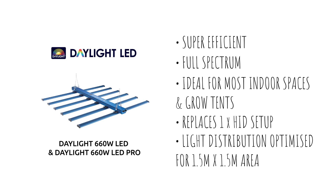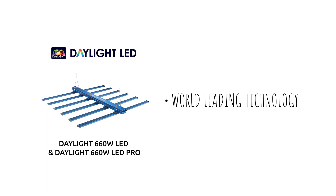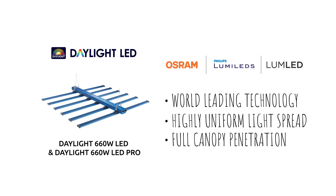These high-intensity output fixtures feature six bars fully loaded with the latest Osram LumiLeds LEDs, offering highly uniform coverage across the plant canopy.